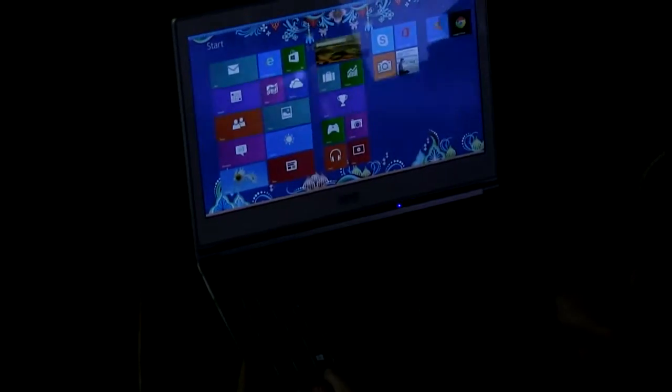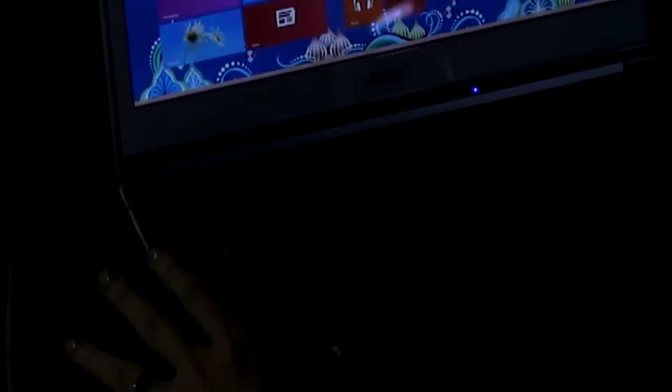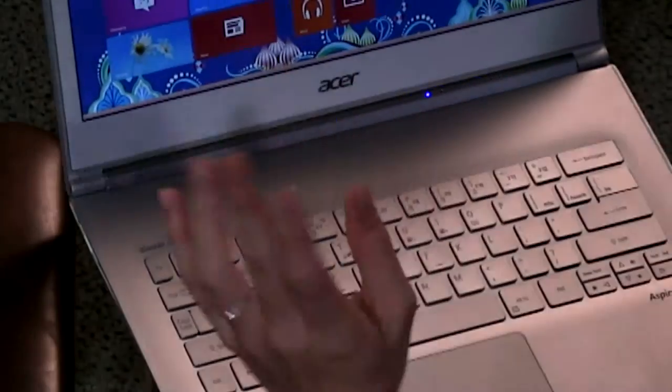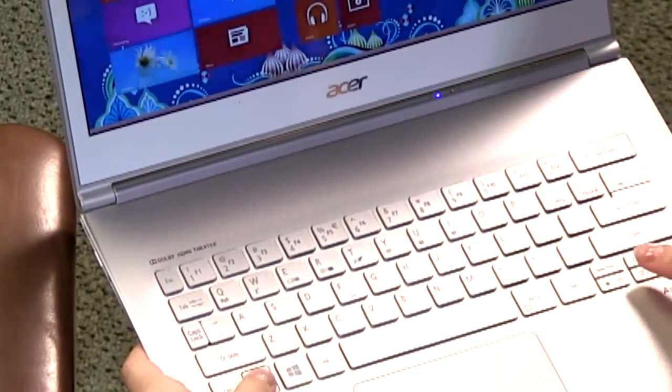You can barely see it with the Windows button at the bottom, but it does backlight and I have the ability to not only backlight it as high as I need it, I can also lower it so that it completely blacks out. I can adjust the brightness, and that's a really useful option.